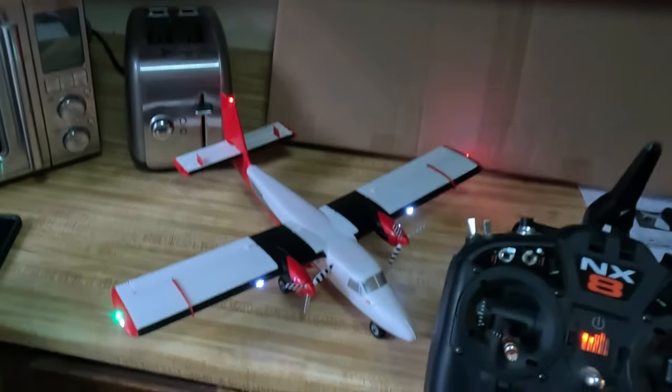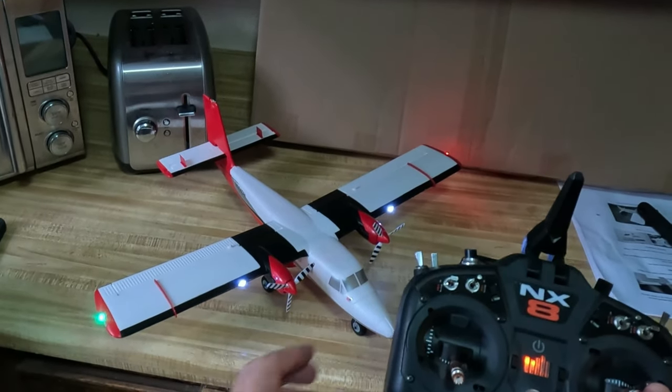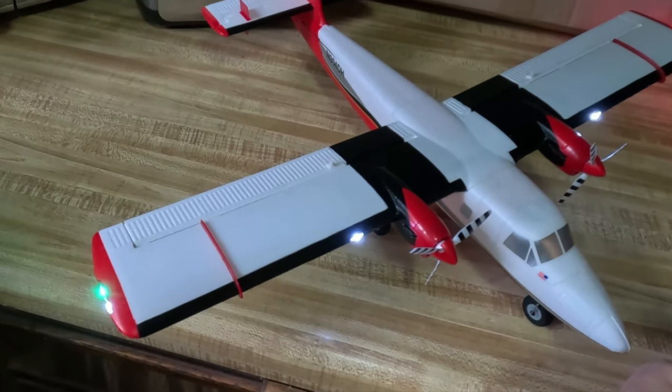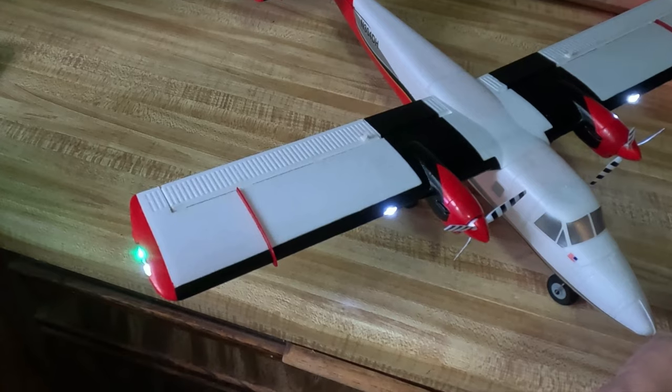You'll notice the plane did a dance. Now you have flaps — you have flap runs now. You'll notice here on the D switch when I switch it, you can see how the flaps are working.